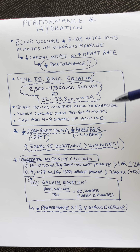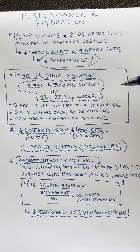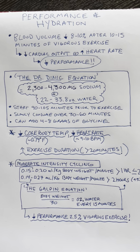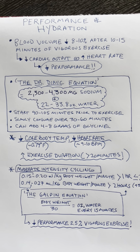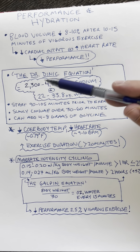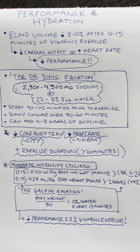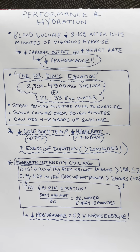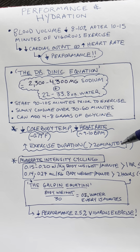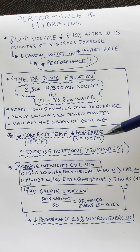The studies that have looked at this type of preloading with salt and water have examined people who vigorously exercise in the heat, who vigorously exercise at normal temperatures, and who do moderate exercise in the heat. Studies on vigorous exercise in the heat showed that preloading with salt and water increases exercise duration by over 20 minutes — people cycling for 40 minutes were able to cycle for over 60 minutes. It also led to a core body temperature three-quarters of a degree Fahrenheit less and heart rate nine to ten beats per minute less.